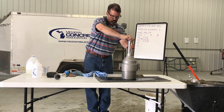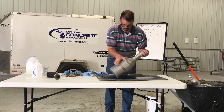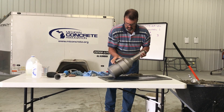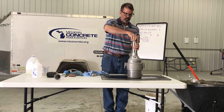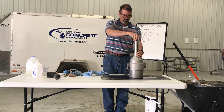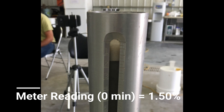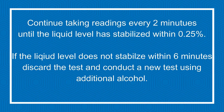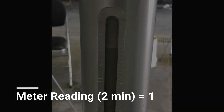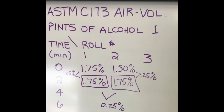Re-tighten the cap and repeat the rolling procedure. Set the meter upright, loosen the cap, and allow the liquid level to stabilize. The liquid level is stable when it does not change more than a quarter of a percent within a two-minute period. When the liquid level for the second reading is stable, read the level to the bottom of the meniscus and to the nearest quarter of a percent. If the second meter reading has not changed more than a quarter of a percent from the initial meter reading, record the second reading as the final meter reading.